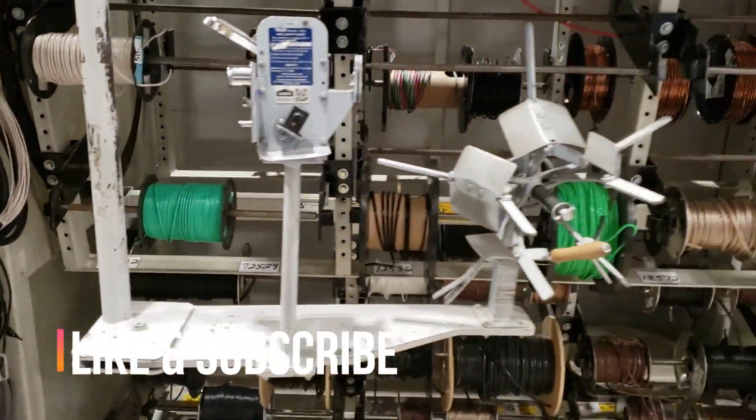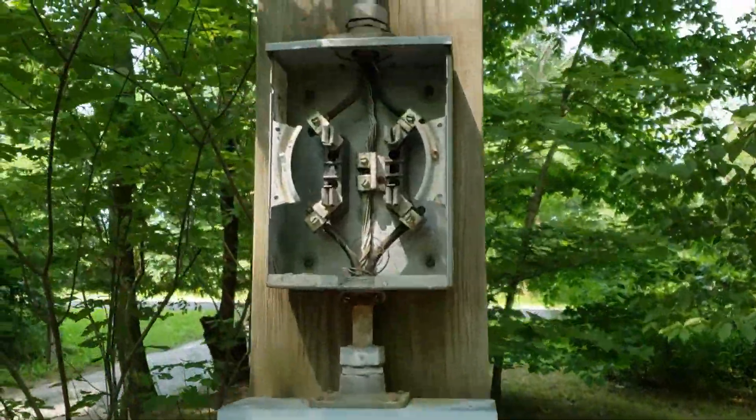Doing some shopping right now — got to get the electrical situation together. Need a new breaker box and got to run the electricity to the actual camper from the breaker box. Got to get a specific RV outdoor breaker panel, a 50 amp outlet, conduit, copper ground wire, specifically a 2-2-2-4 service entrance cable, and it has to run about 125 feet. In here doing the shopping and getting everything together.